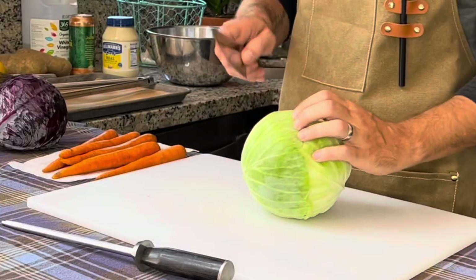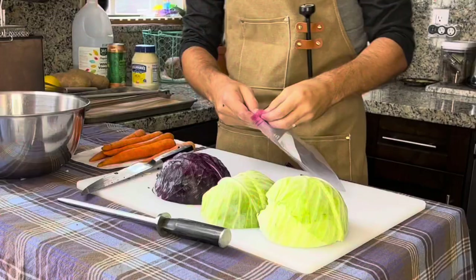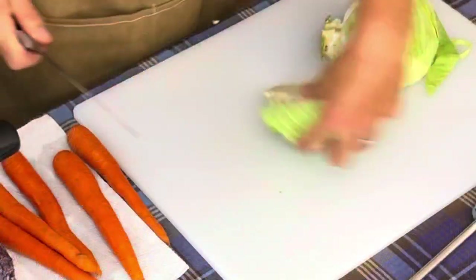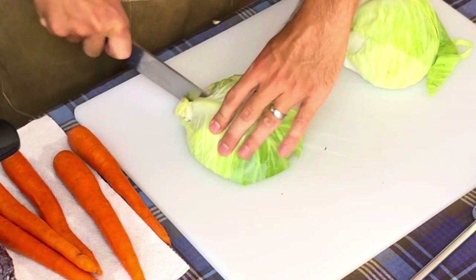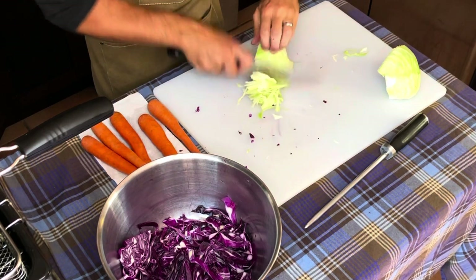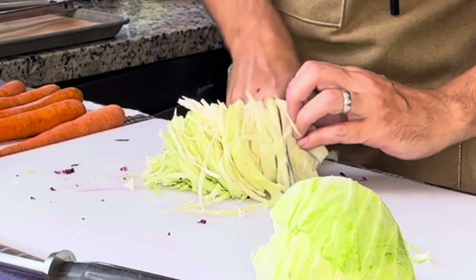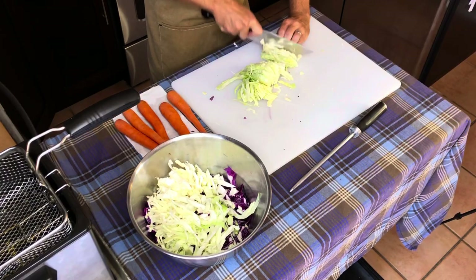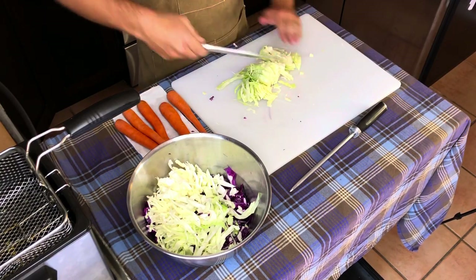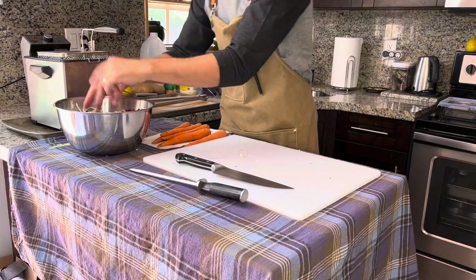Start by cutting one half of green and one half of red cabbage, then save the other halves for another time. Cut these halves again in half, then turn them 90 degrees and start slicing them as thin as you can get. You could use a cheese grater to get small pieces, but I like it to be like a salad. Once you've done this, put it into a large mixing bowl and set it aside for a moment.